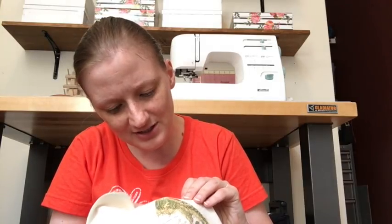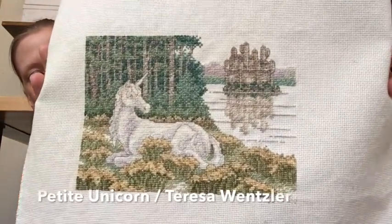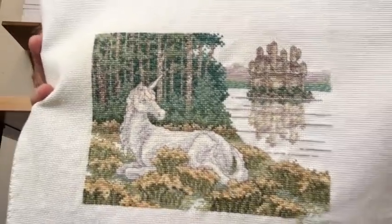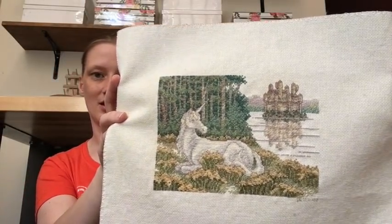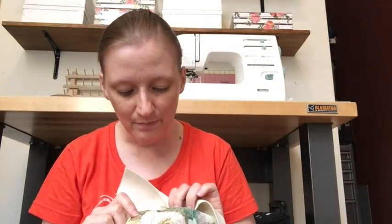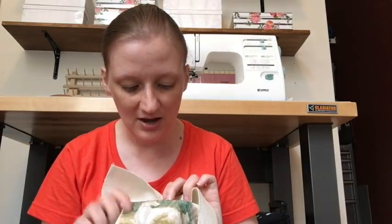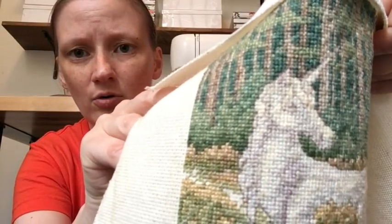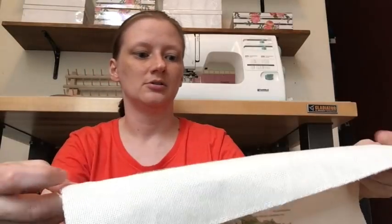This one has a date on it — I finished it on July 17th, 2002. This is Theresa Wentzler's Petite Unicorn. It was the first Theresa Wentzler I ever stitched. I stitched it on 18 count Aida — don't do that to yourself. If you're going to stitch it on Aida, don't go smaller than 16 count, because the fractional stitches are a bear on 18 count. It looks so bumpy and horrible. Use 14 or 16 count if you use Aida.